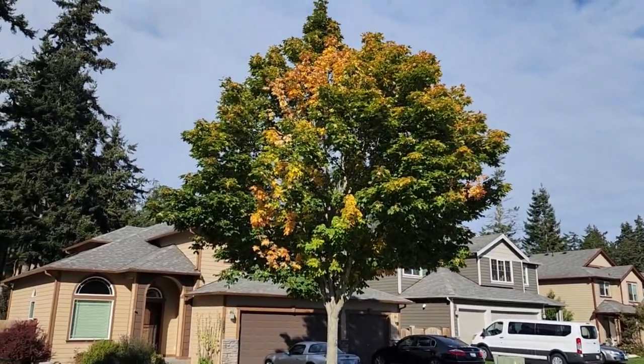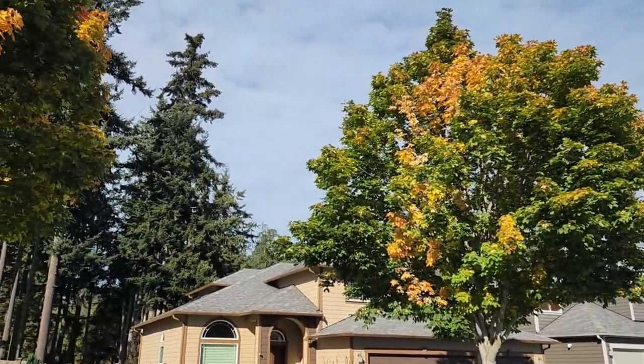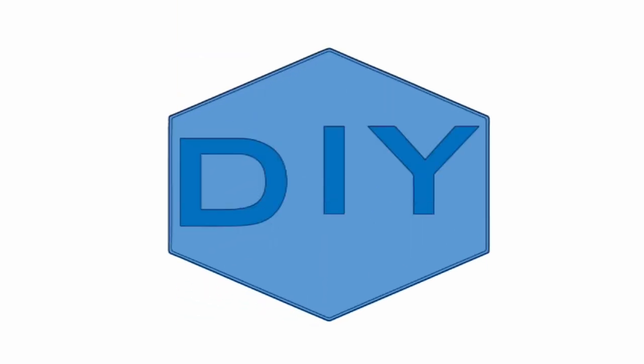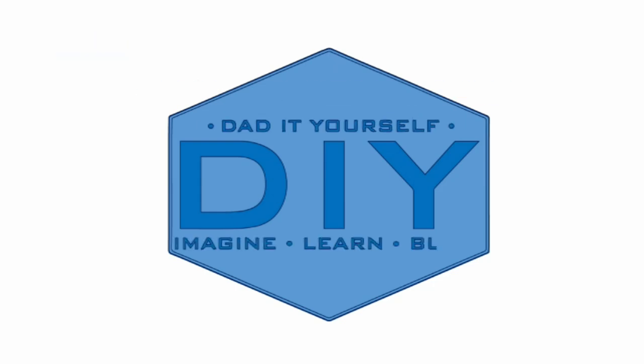The leaves are starting to turn and fall and we're going to talk about how you handle those leaves yourself. If you've been following my channel for any length of time, or you've done a Google search and it's brought you here, you know I have a thing about leaf collection.